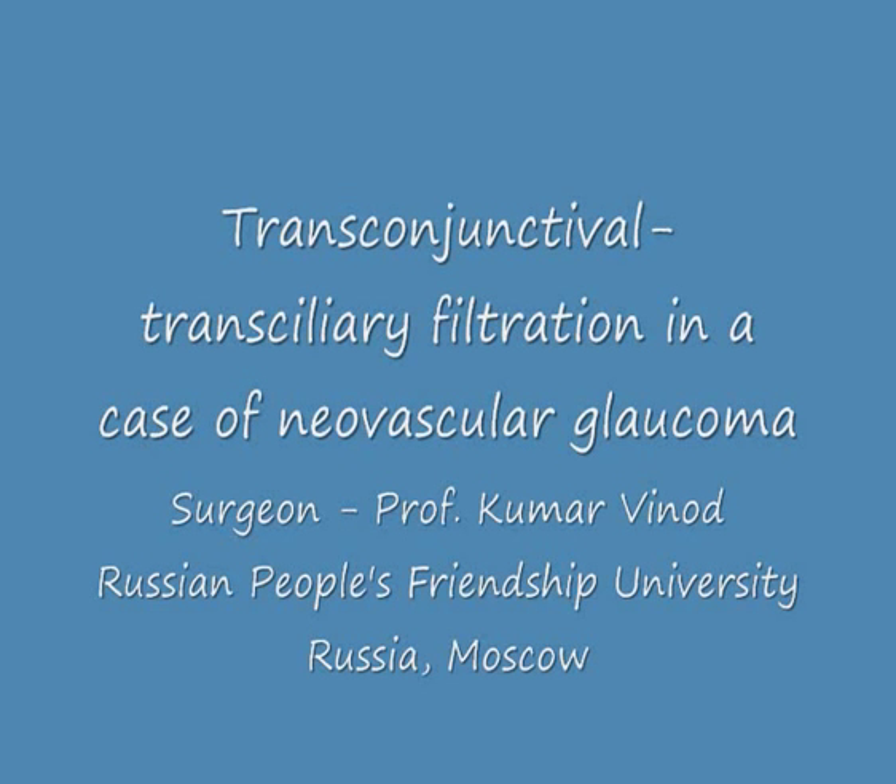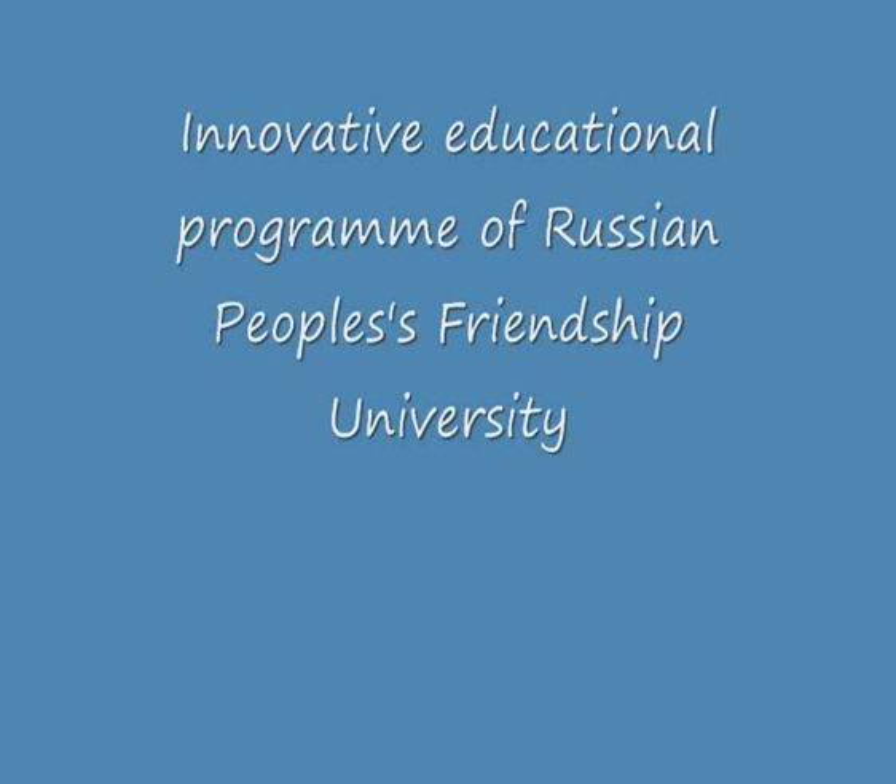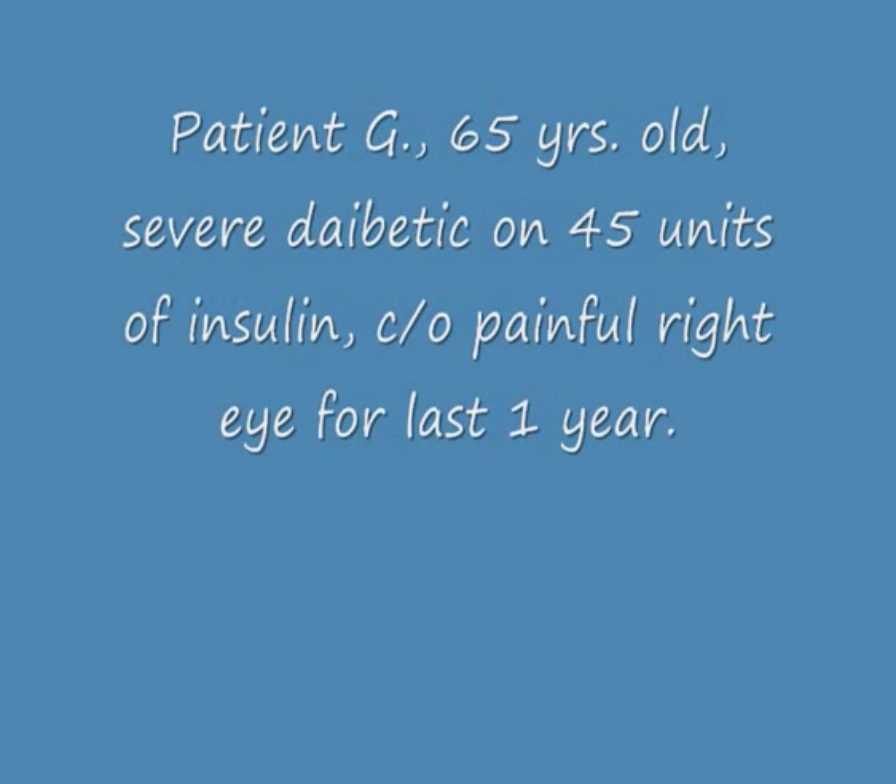Hello everybody, this is Professor Kumar Vinod. Through this video clip we will be sharing our experience with transconjunctival transciliary filtration in a case of neovascular glaucoma. The work is done under the innovative educational program of Russian People's Friendship University.